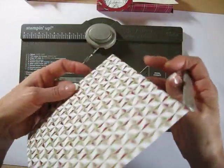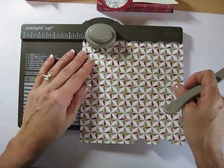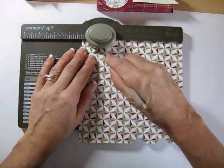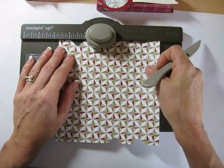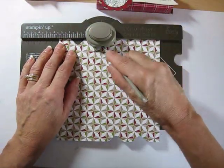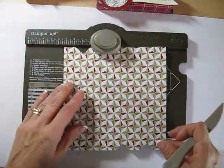Now flip it 90 degrees — up and down, whatever it is. Do the same thing: one and a quarter, score, punch, two and three quarter, score and punch. And it doesn't matter if you punch before or after — it doesn't matter.